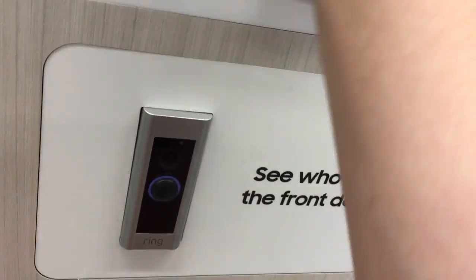Here's that Ring doorbell. Look at that — see what's at the front door. This is cool.